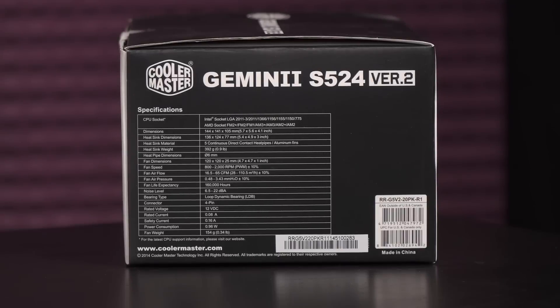Let's go ahead and take a look at some of the box details for the specs. This cooler is compatible with Intel sockets LGA 2011 V3, 2011, 1366, 1156, 1155, 1150, and 775, and AMD sockets FM2+, FM2, FM1, AM3+, AM3, AM2+, and AM2.